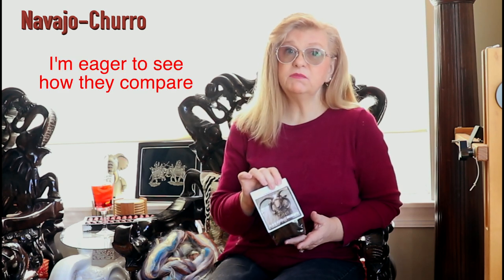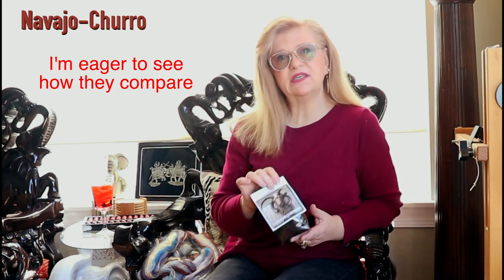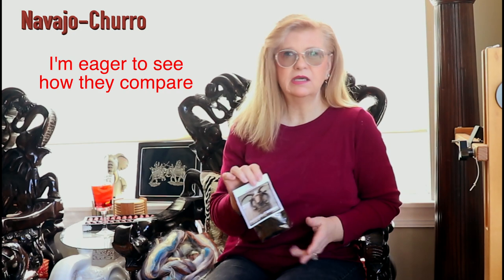In every box, there is a breed study. So this is one ounce also of Navajo churro. I know from doing Shave 'Em to Save 'Em that Navajo churro is one of the endangered species. In October I did spin some Navajo churro, so I'm eager to see because each sheep is very different — they give you a wide range of microns that this fiber could be.